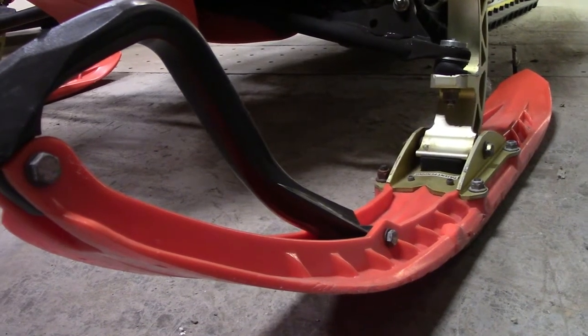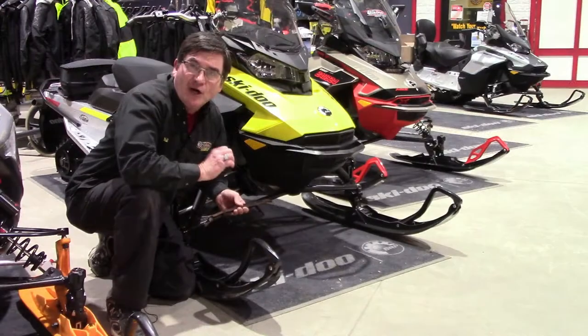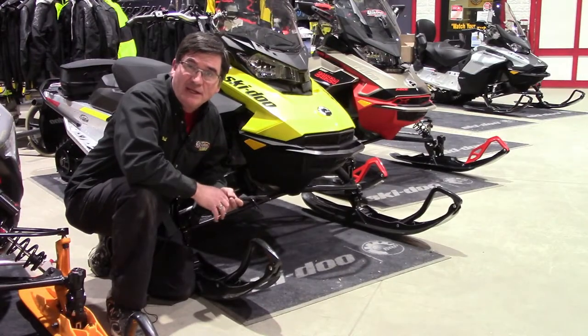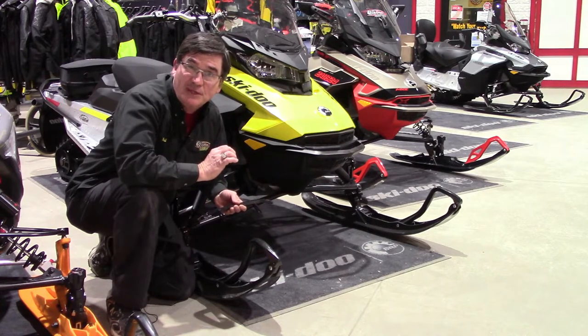On modern sleds, single and dual carbides can be used for rider preference. Depending on the rider, the sled, and riding conditions, getting your front end dialed in right can sometimes be a bit tricky.